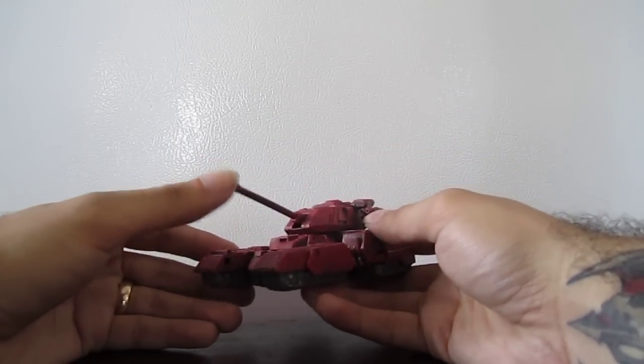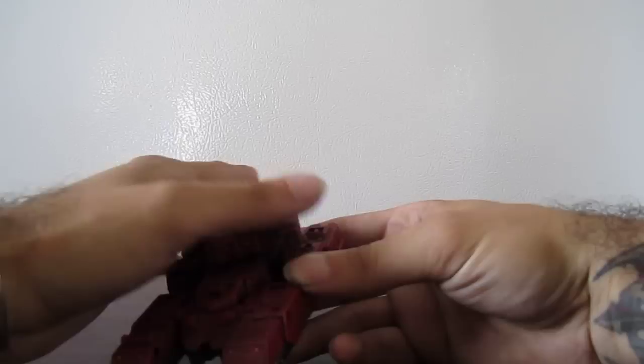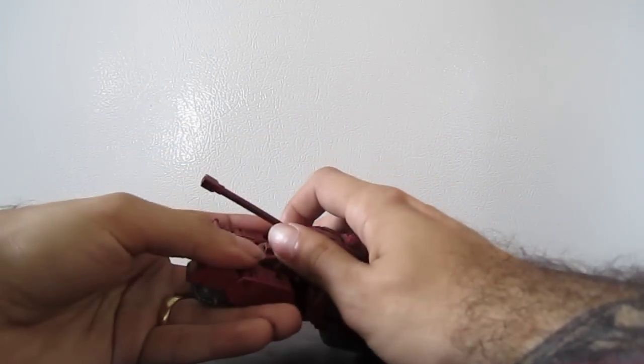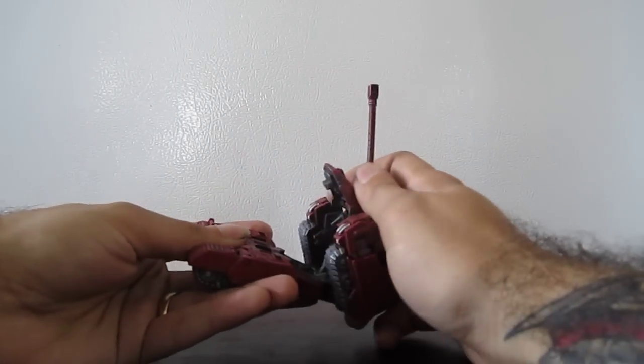The turret cannon goes up and down and the turret moves around. Very cool. To transform him, you just pop this up.